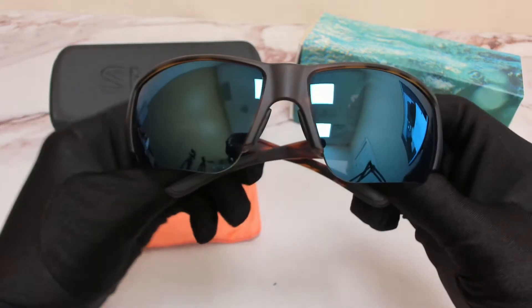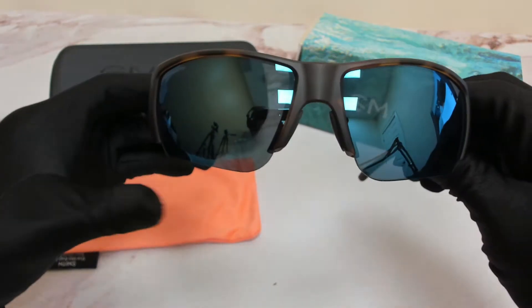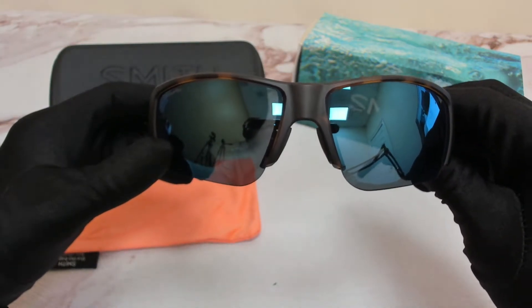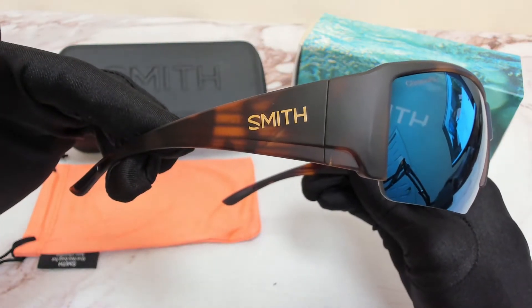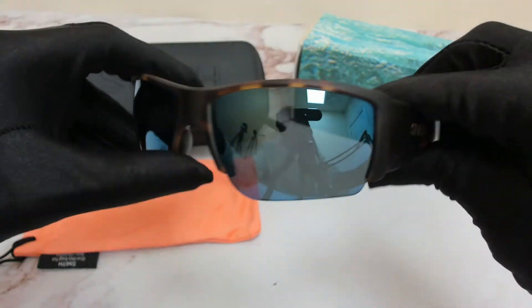The color of the frame is a matte Havana. The lenses are a blue polarized mirror. They have a rectangular wrap shape. On its temples, you'll find the Smith Optic logo.